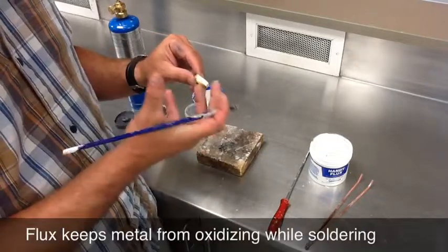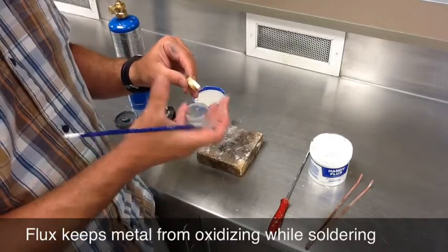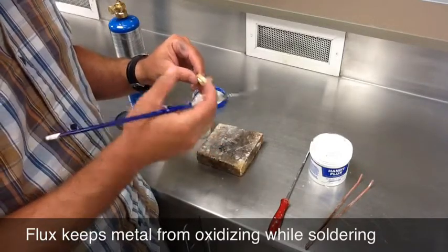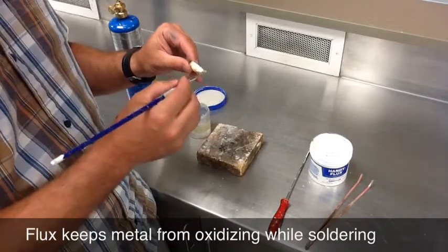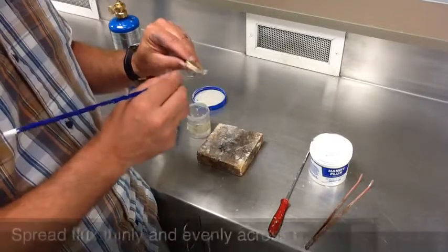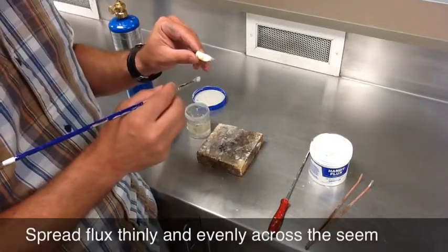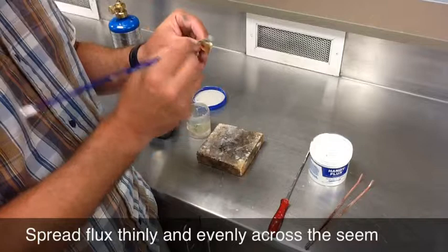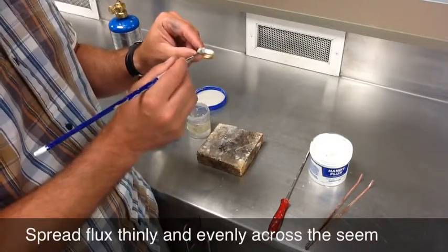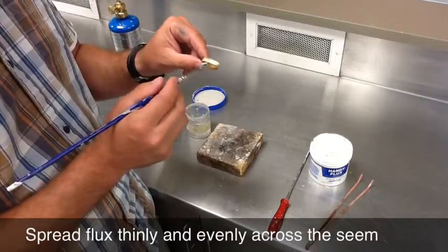When you heat any kind of metal like this, it's going to oxidize — and what that means is it's going to tarnish. What flux does is it actually absorbs the oxygen and stops it from oxidizing, so this will help keep the metal clean while we're soldering it. You don't need to paint the whole ring, just on either side of the seam — I usually go about a half inch — and you can put too much on.